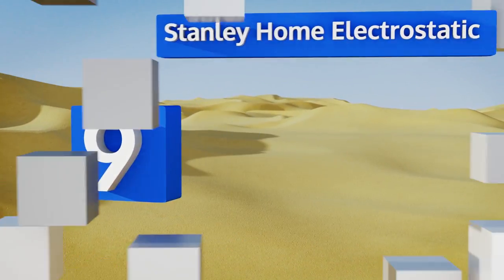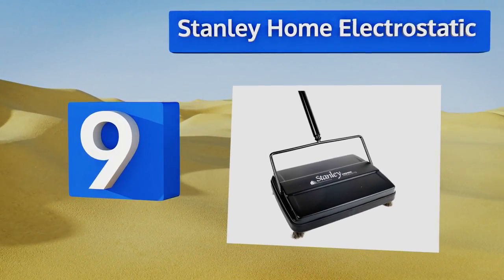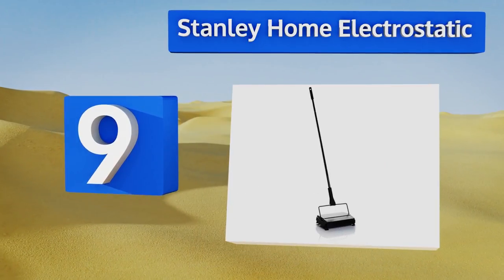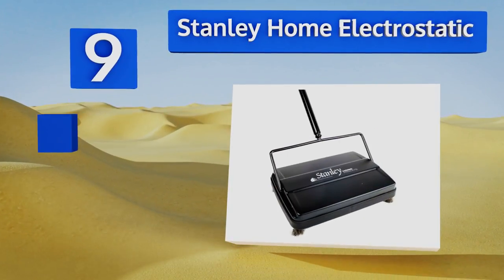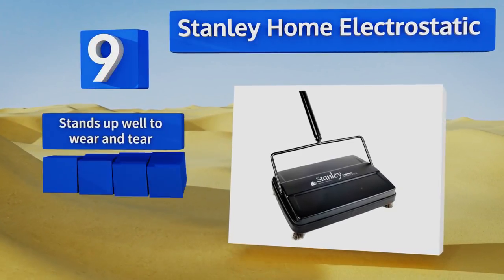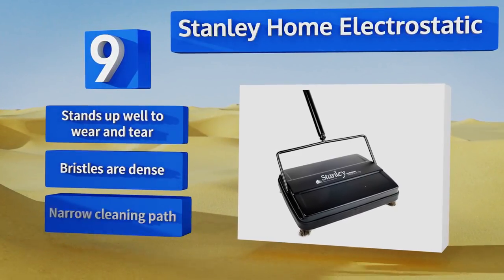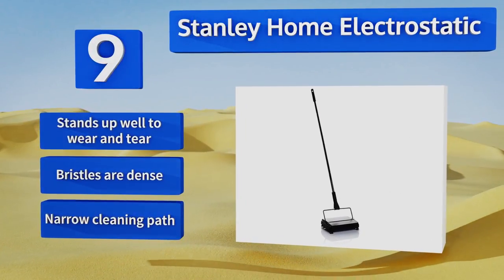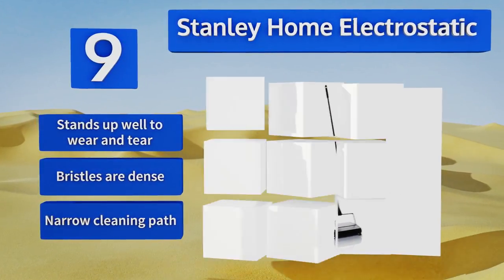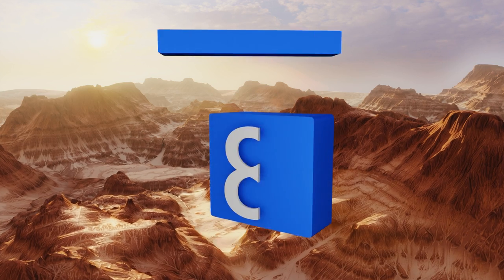At number nine, those for whom storage is a concern will be happy to know that the Stanley Home Electrostatic has a hole at the top of its handle, which means you can simply hang it up anywhere when it isn't in use. It also boasts a decent capacity with two separate dirt containers. It stands up well to wear and tear and comes with dense bristles, but it also comes with a narrow cleaning path.